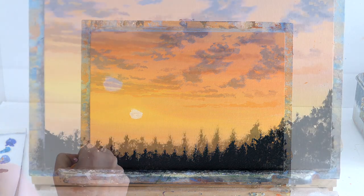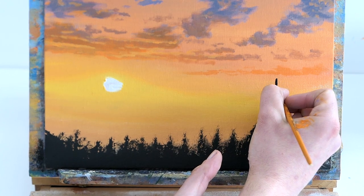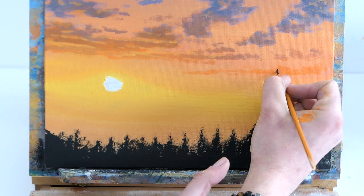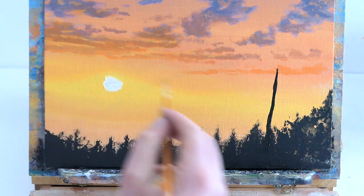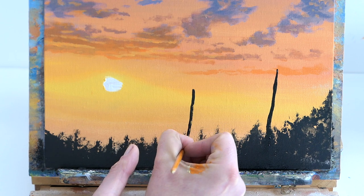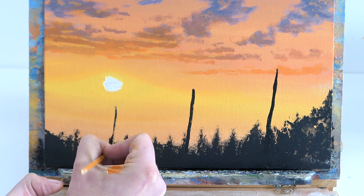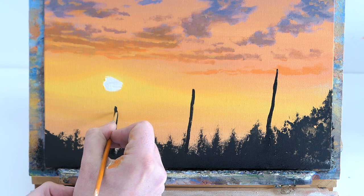I was going to do pine trees but they didn't look very realistic — all a bit flat. So I'm going to swap to a fine liner and put in some telephone poles or power lines. I did the first one completely wonky — I couldn't paint a straight line. I went over it again to make it a little bit straighter, but my line is completely wonky. Let's try to do another one.